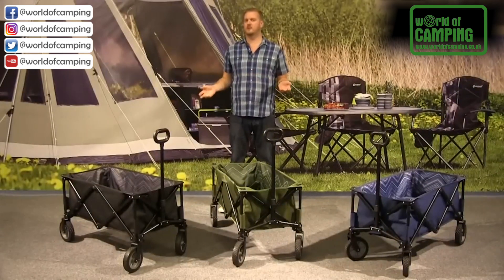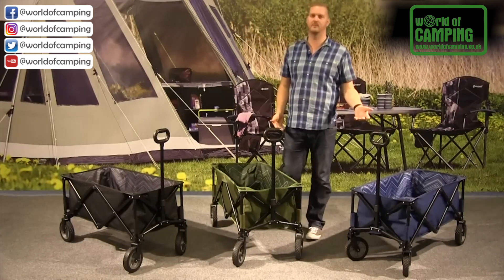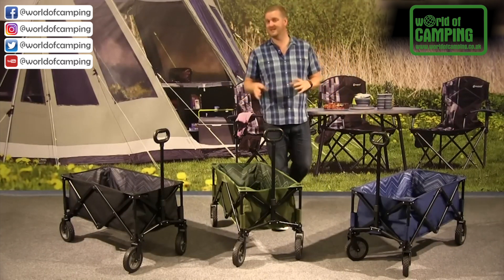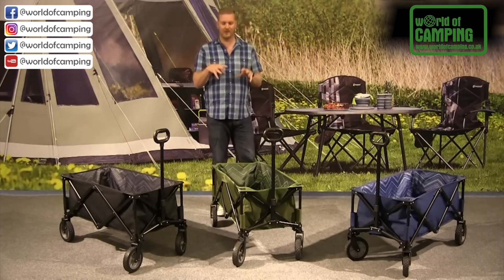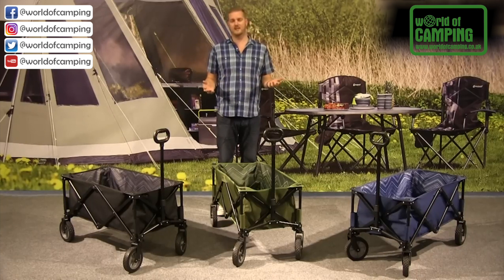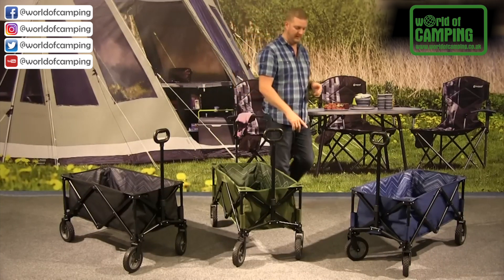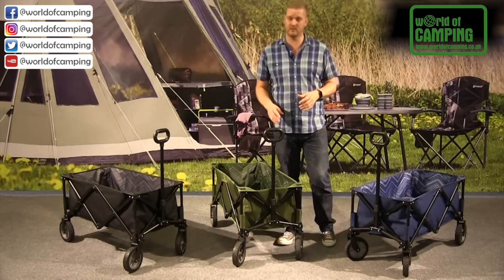Welcome to Outwell and to our transporters. These are available in three different colors: we have the black, the green, and the blue. They're made from a solid steel frame structure, so they can take up to 80 kilograms of maximum load. They're really simple and easy to fold up, which I'll show you in just a second. But first, I just want to point out that we have puncture-proof rubber wheels, so they're great to use on any type of terrain.